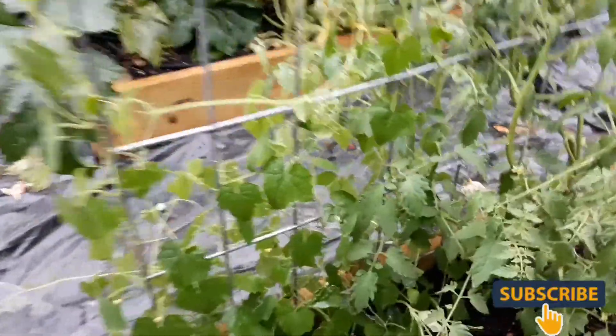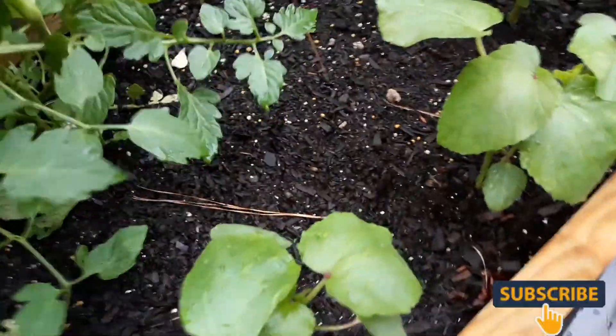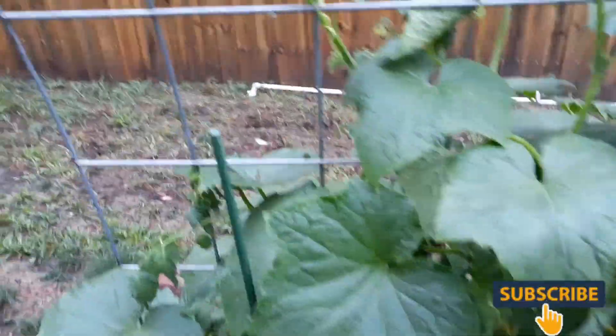These are my kooka melons that I stuck out here. Another tomato, another tomato. These are my okra seeds, my bubba okra seeds that I put out here, so they're all coming up - looking real good. Cucumbers are taking over. Yeah, they have taken over the garden. These over here are the straight eights and I can't even see down in there right now.